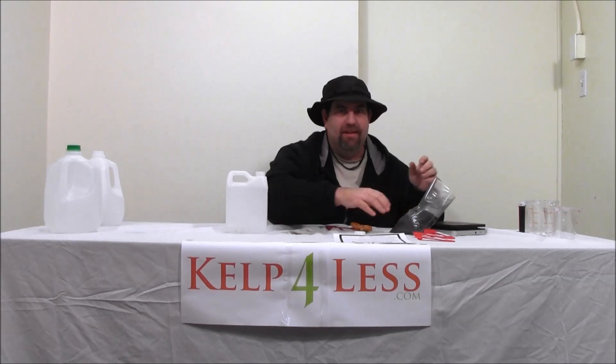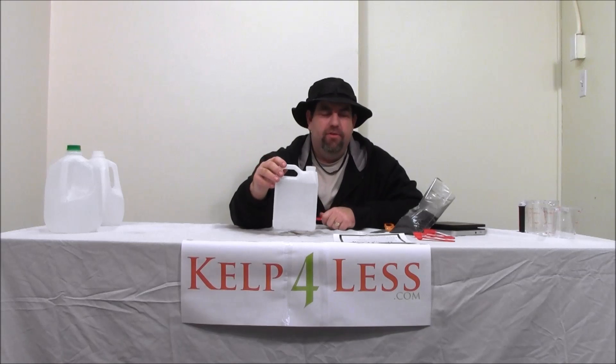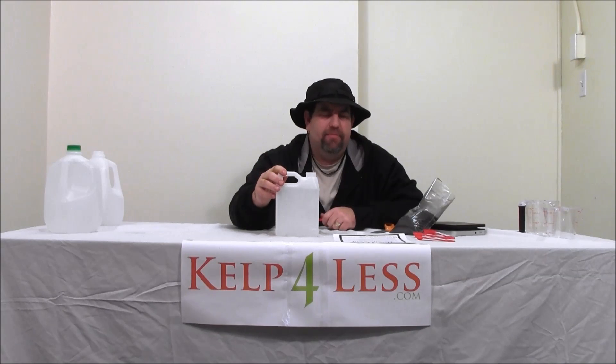Our humic acid is around 80% humic acid by volume — that's a nationwide analysis. The laws and regulations in California are a little different, so we can't claim 80% humic acid in California, but the other 49 states we're good. So for the other 49 states, this is 80% humic acid. What we're going to do is make a 6% humic acid solution in water.